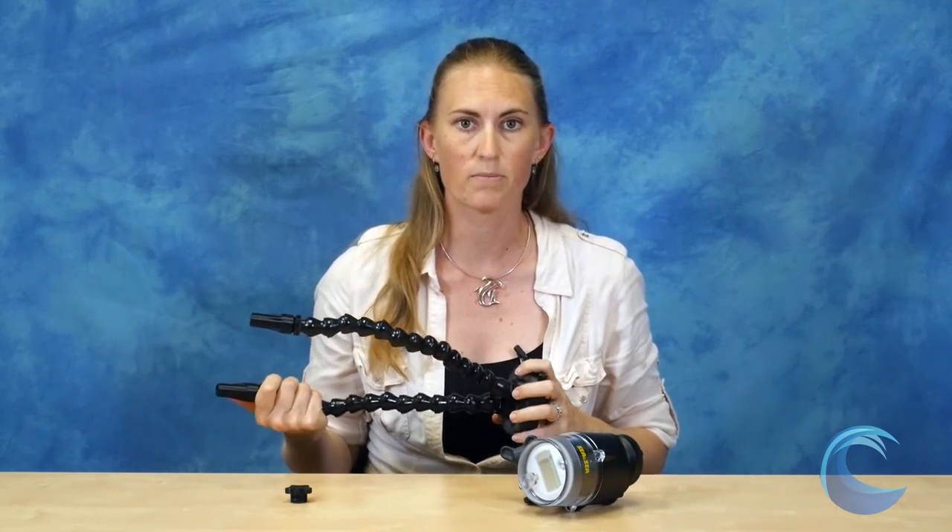If you're looking for a really neat way to get creative with your macro shooting, isolate subjects, and hit those black backgrounds, I would highly recommend the Reef Net snoot. If you have any other questions, feel free to give us a call or check us out at our website at www.bluewaterphotostore.com. Thanks so much for watching.